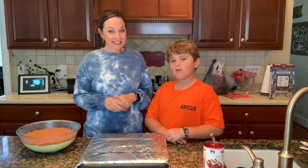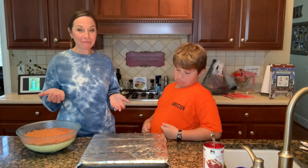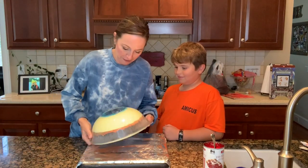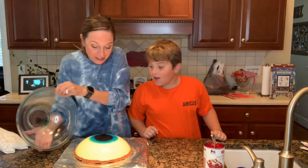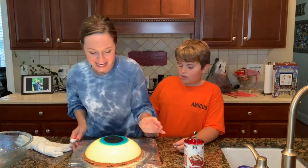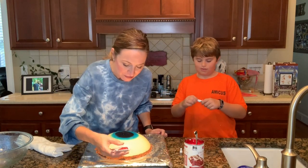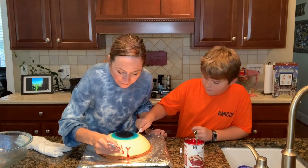Hi everybody! Hello. So we're in different clothes because we decided to let our cheesecake sit in the refrigerator overnight. We wanted to be sure it was perfect for the reveal. Is everybody ready to see the finished product? Let's see what we got. We did it! Yay, we did it! Oh my gosh. Now all we have to do is decorate. Look how cool this is. There's our eyeball cake. We're going to take this writing gel and put some veins on here.